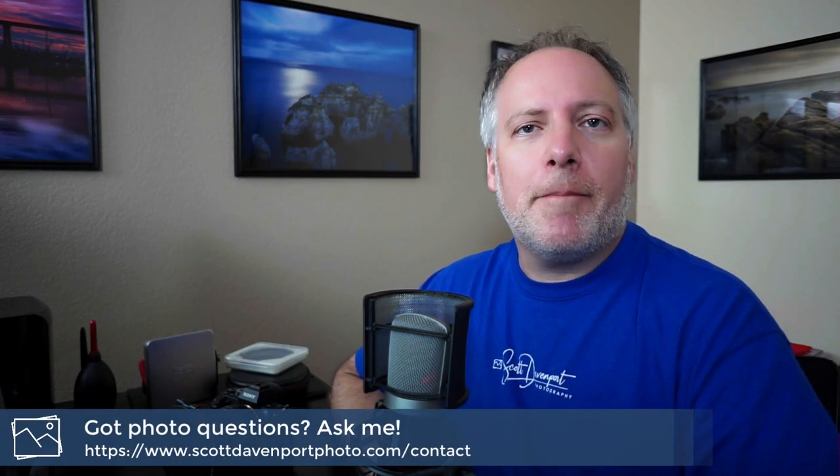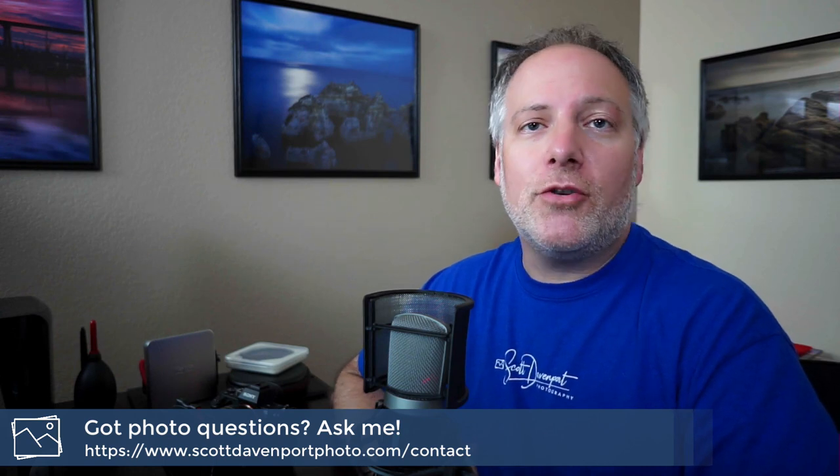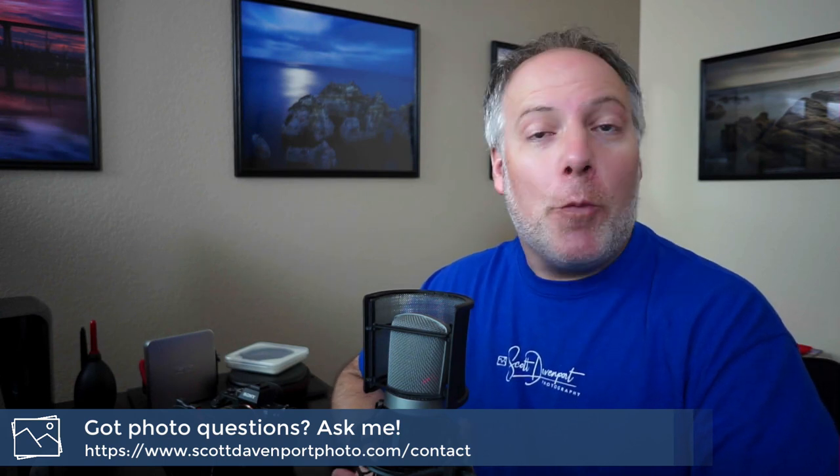And that's it. If you have questions, go ahead and drop them in the comments, or if you want to keep it private, shoot me a message through my website. Hope you found this information useful, and until next time, my name is Scott Davenport. Happy shooting.